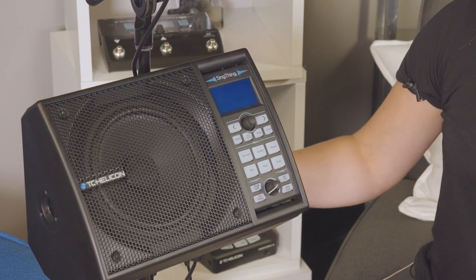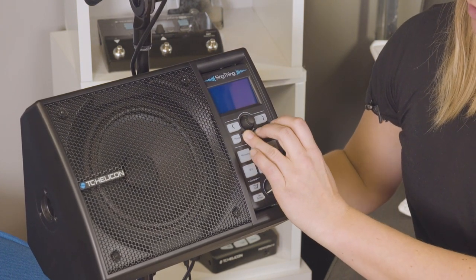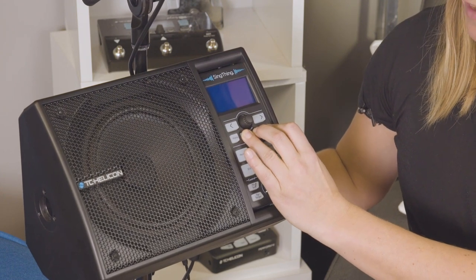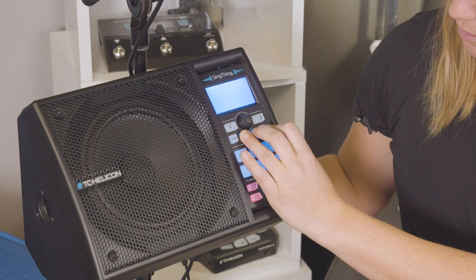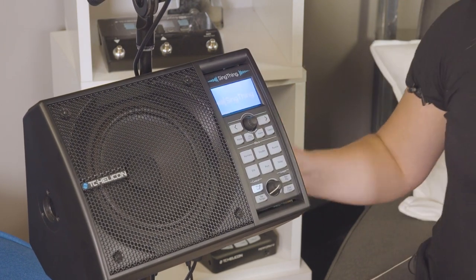So I'm going to turn that off again. Mix, Store, Genre — all three are held down while powering on. And you can let those go when you see that screen there. Voila.